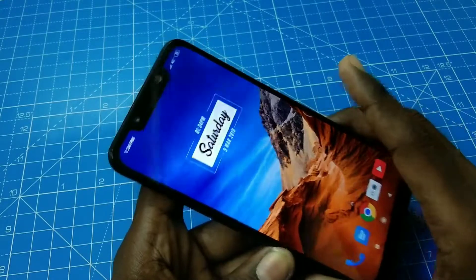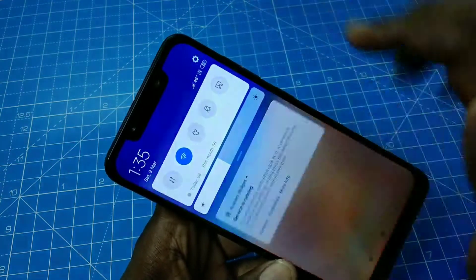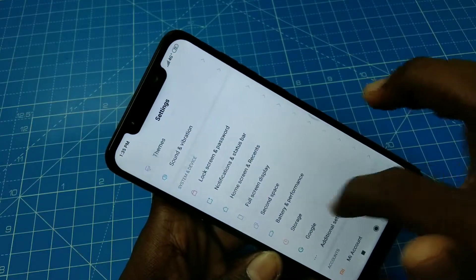Hello friends, welcome to 5 Minutes Tech. This is the Pocophone F1 smartphone. In this video we learn how you can set up a portable hotspot on the Pocophone F1 smartphone. First, go to the settings.